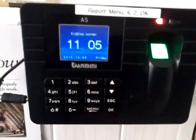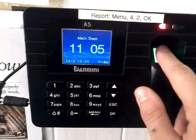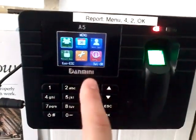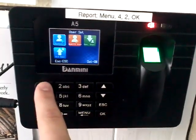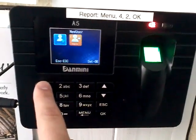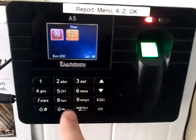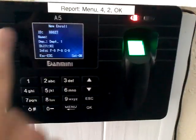If we want to set it up using a PIN instead, we will press menu, sign in for admin, 3 for user set, 1 for new user, 1 for user — obviously 2 if you want admin. Then press 2 for PIN enrollment. Now you need to remember the user ID.